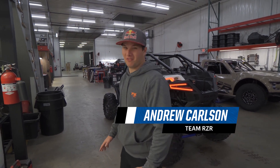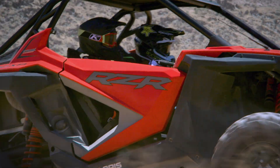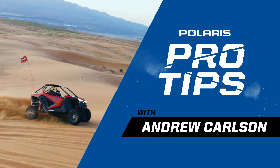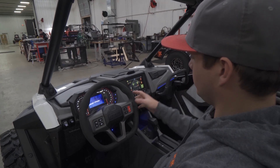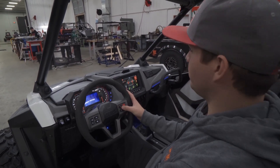Polaris Pro XP, gonna show you my favorite feature. Fox Dynamics equipped, right on the wheel. Click whatever mode you want: comfort, sport, or firm.